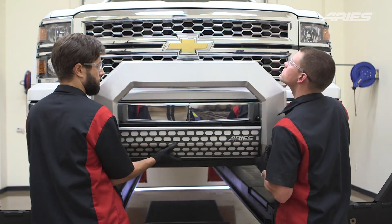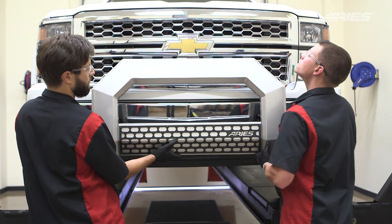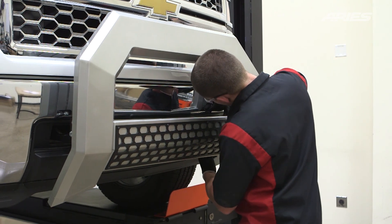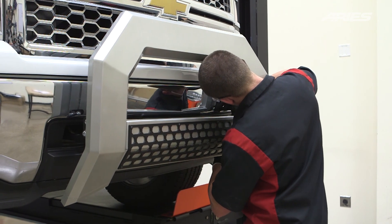Level and adjust the bull bar into your desired location. Once satisfied, torque all the hardware to the values listed in the supplied instruction sheet. Remember to do periodic inspections to make sure that all the hardware is secure and tight.